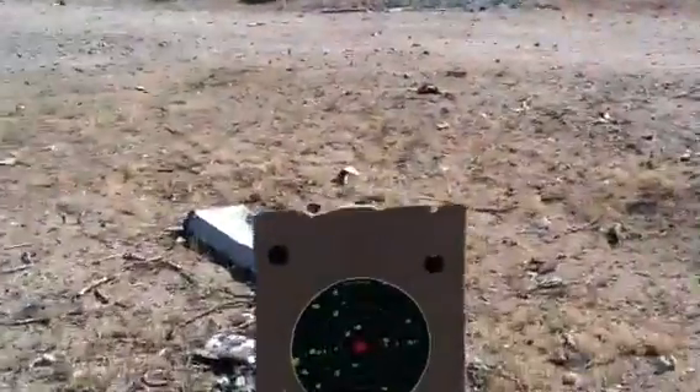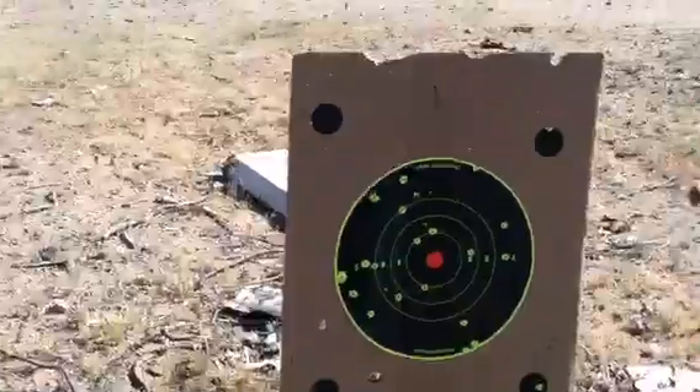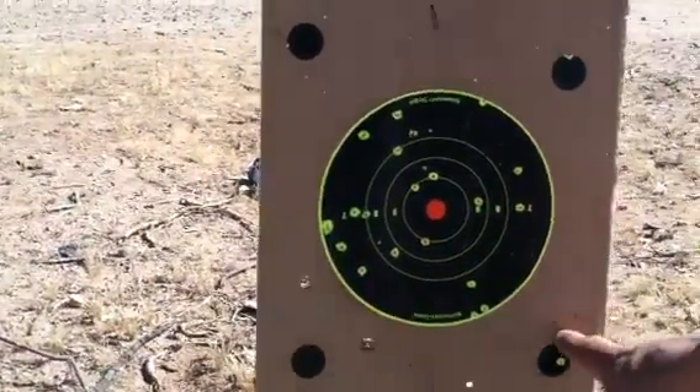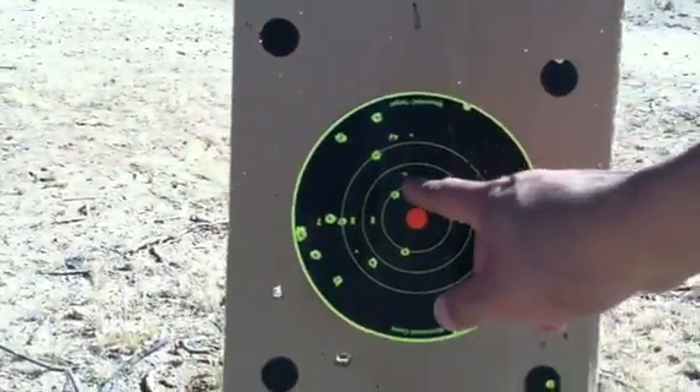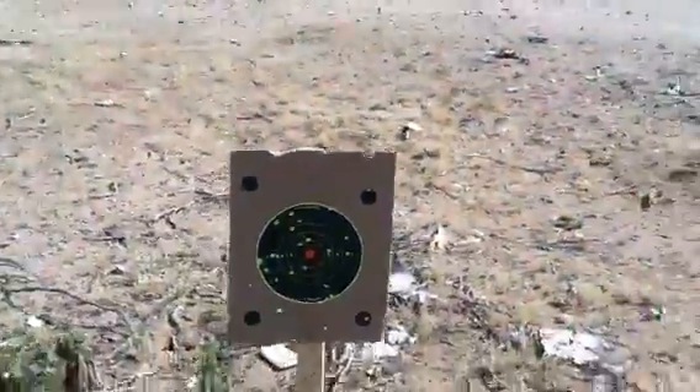Look at that shot placement right there. Let's take a look at this grouping. We got — boom, boom. Look at what that is. Looks like 22 placement. Yeah, so we can get it up.